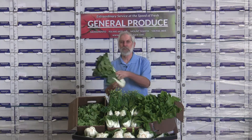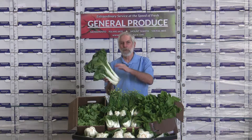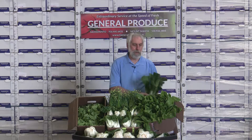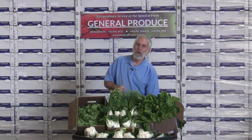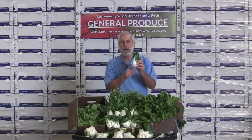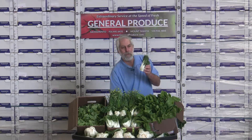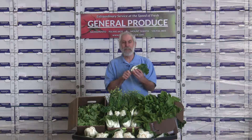Bok choy is a nice easy one to do. You have the big bok choy — if you want, you can cut it up, use it in soups or stir-fry — but really some of the better ones out there are the smaller varieties. There's a small one that most people call white bottom bok choy; it's really a choy sum, but it's very tender, very fresh tasting, and easy to fix.